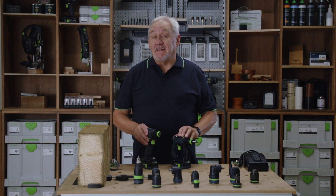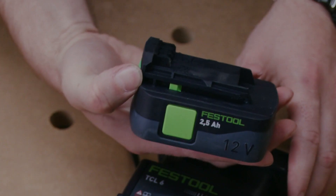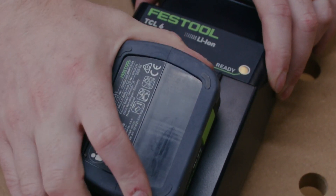Small and well equipped, the CXS and TXS drill driver comes with a compact 10.8 volt 2.5 amp hour battery pack, and it's compatible with all chargers in the 18 volt cordless range. Charging time is 30 minutes to ready.